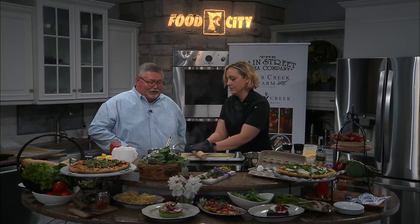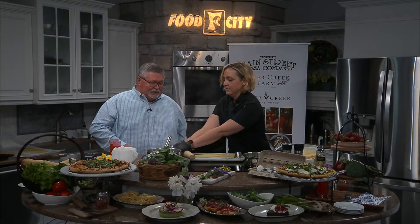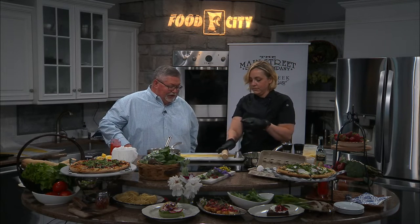Welcome back to The Kitchen. We're continuing King Sport Restaurant Week here and I have Elyse Clare from Main Street Pizza Company, and she's rolling out some dough for these raviolis.